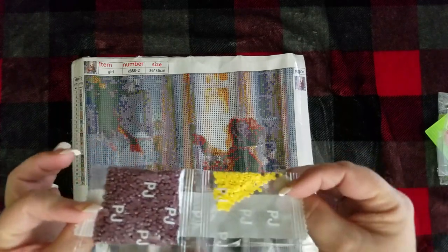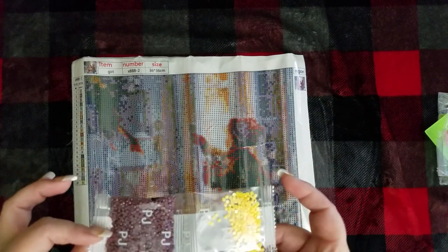With just a quick glance, it looks like everything is here. Some bags you can see are a lot more full than others. I can see there's one little color in there that doesn't match, but all in all they look really nice. The drills themselves look pretty good, so I'm thinking that is promising.